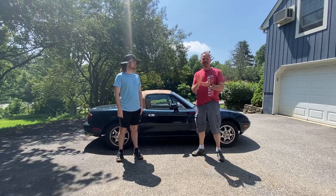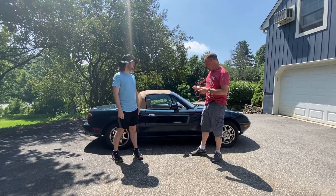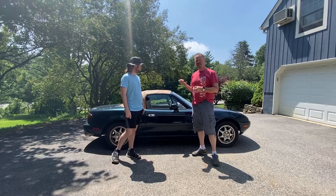Hey guys, welcome back to the channel. So today on Chris and Sean Do Everything, we're going to do a little work on Sean's 94 M Edition Miata.